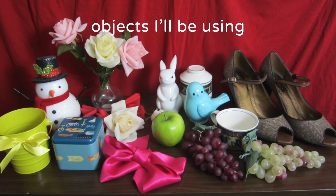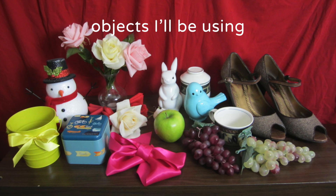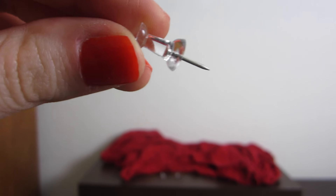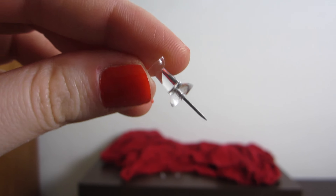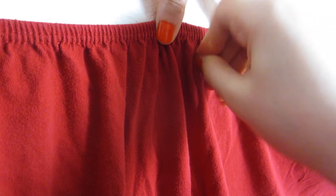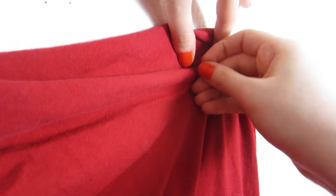Creating your own still life is an excellent way to begin painting or drawing from life. I like to use these kinds of push pins — I just hold up the fabric or paper and push the pin right in. You can use anything that has a nice color or texture.